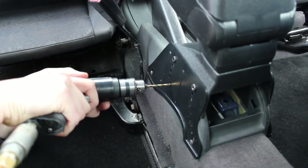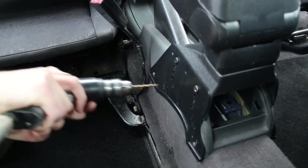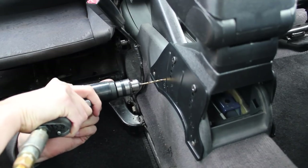Here I'm drilling the holes for the pop rivets. I'm making these spaced apart across the plastic so you don't stress it at any one point by putting them all in next to each other.